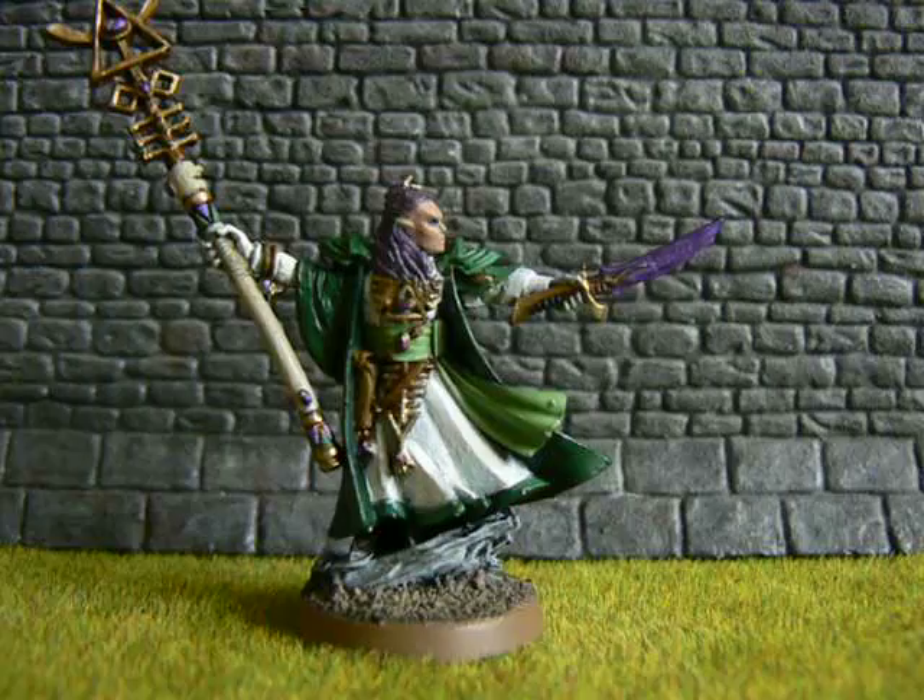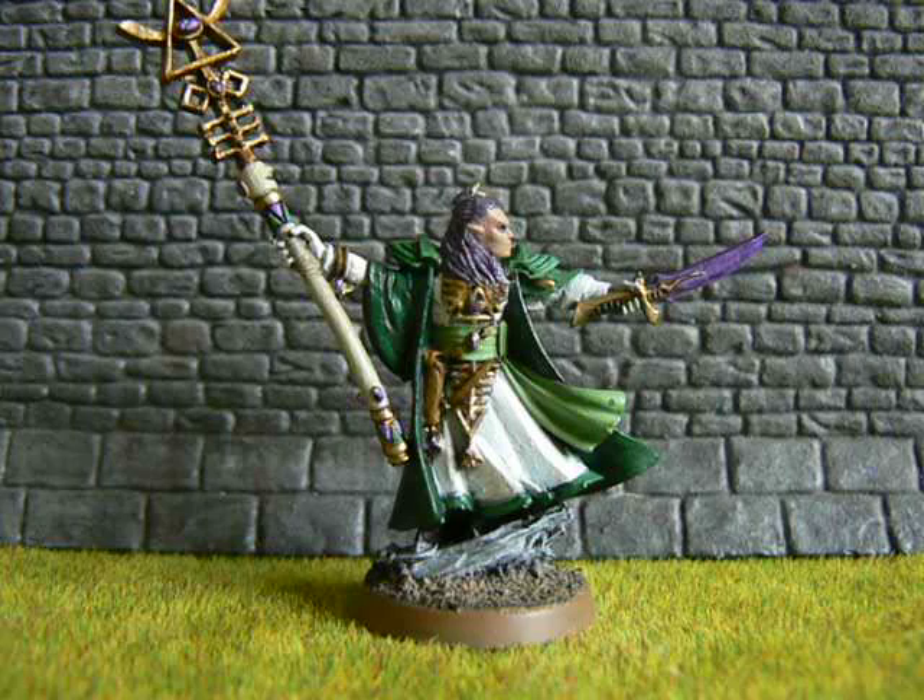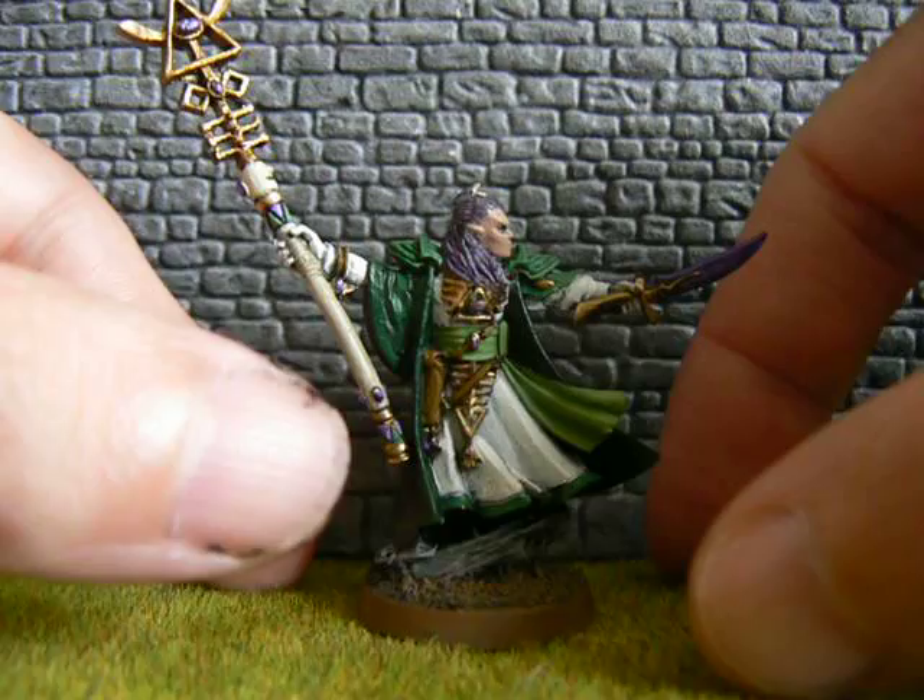I've basically decided I am going to do a small Eldar army — I think I said that in the last video as well. The fact that this hasn't gone totally as I wanted it to is fine; it just means I've got to practice a bit more, and that's what it takes — practice.